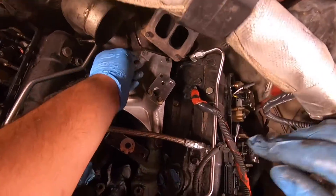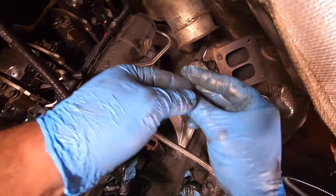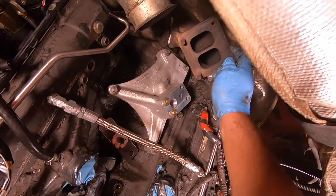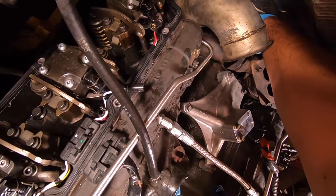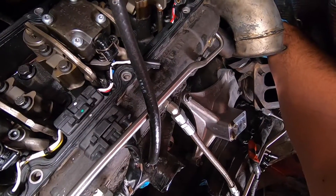I don't know how much you can see of what I'm actually doing, but right now I'm trying to put all the bolts back in the exhaust flange because, as you can see, it's already back in place. Now we just gotta slide all of our bolts back in it.